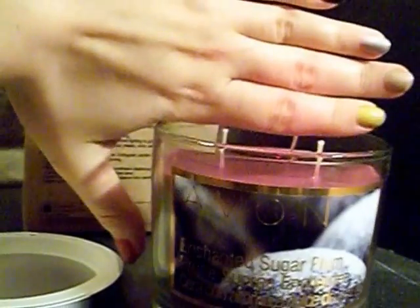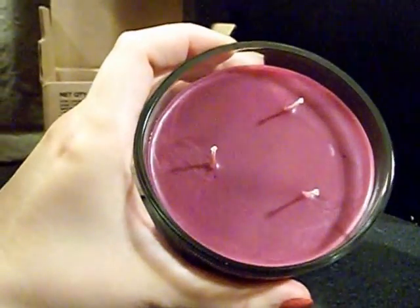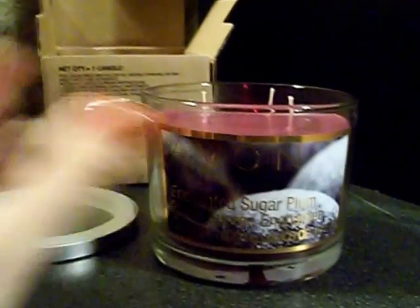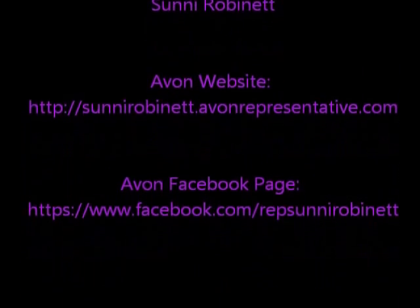A little review of this candle so y'all can see size comparison again — here's my hand up here to show some size comparison. Nice, decent sized little candle. It's bigger than I thought it was going to be. Really, really quite nice candle. So if you're going to be looking for a little candle, this is a good one.